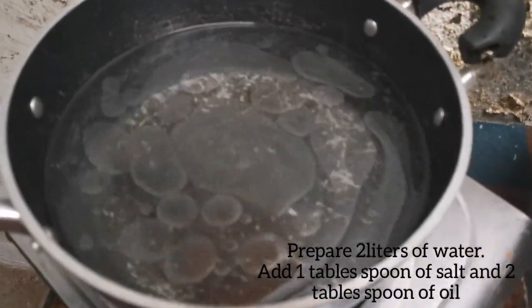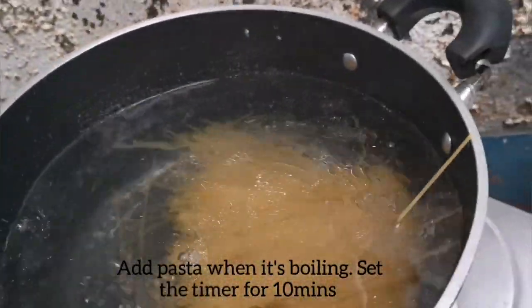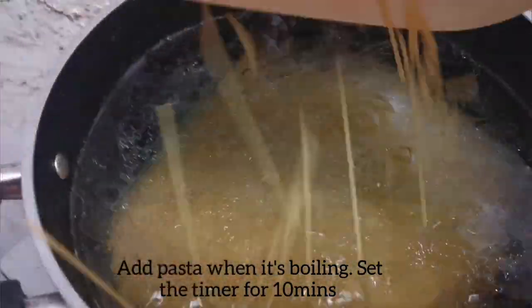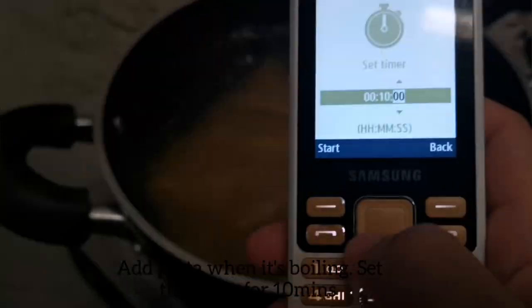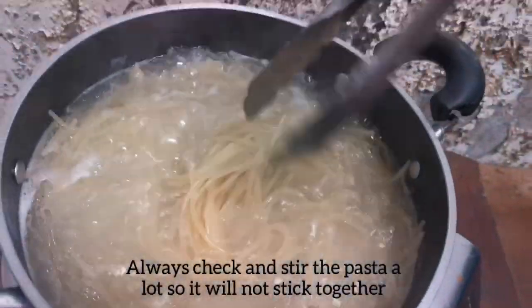Let's go for the pasta. Let's boil 2 liters of water, add salt and oil. It's now ready — let's put the pasta inside and set the timer for 10 minutes.